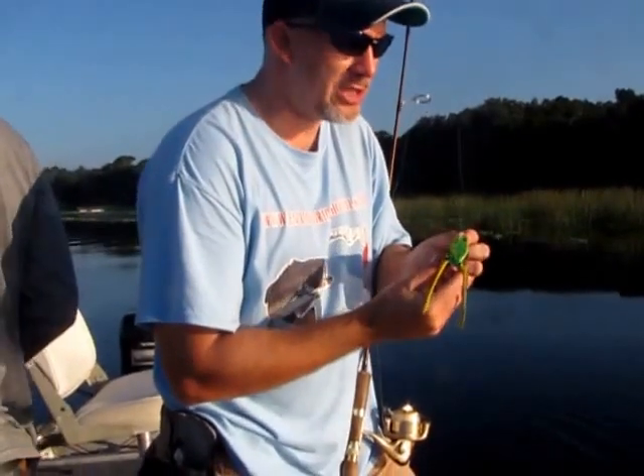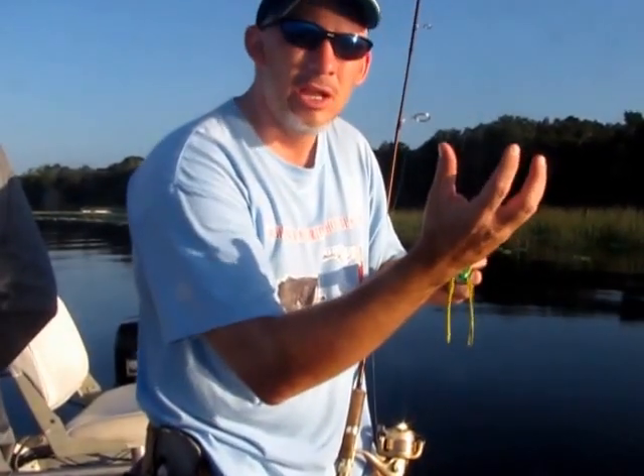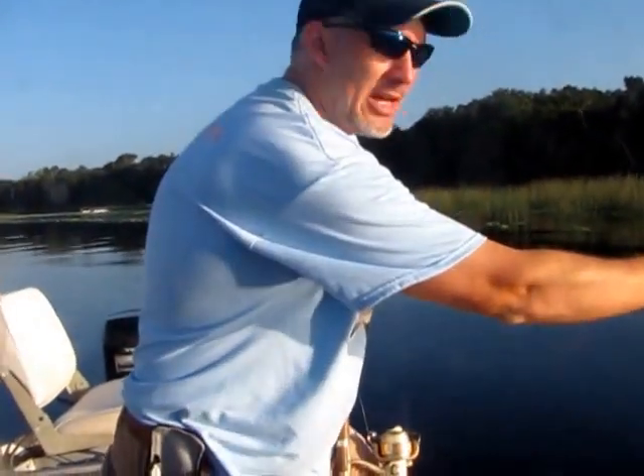Another thing about these frog lures is they do get full of water every so often, and it will cause it not to stay on top anymore. So every once in a while you want to come up and squeeze it out.